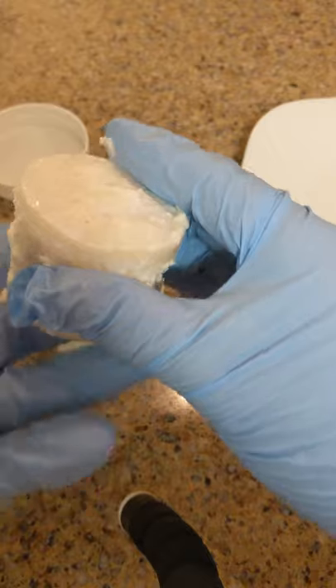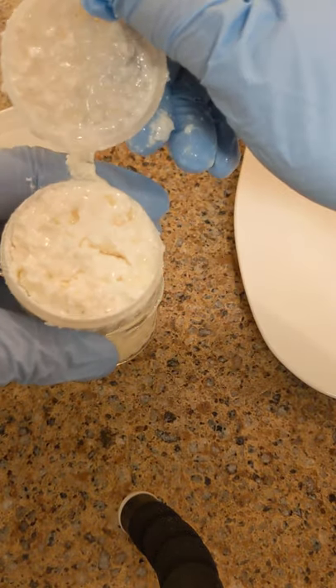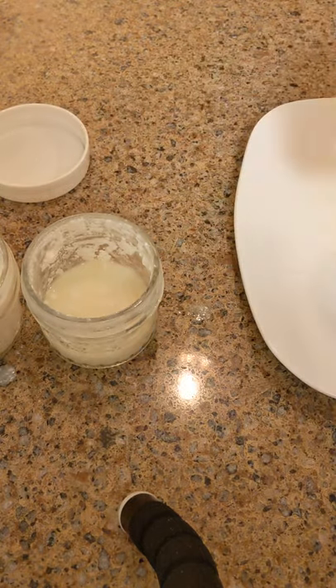I also wanted to show you this container which has the actual kefir grains inside. It holds them nicely so that they won't get out into what you're fermenting, and I can put the link to those up for you.